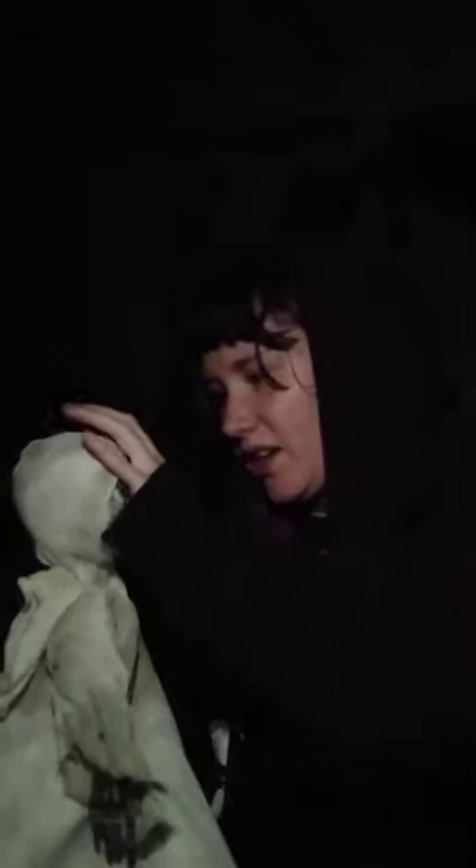I'm going to get the hair out and show you — the hair does come out. Yeah, this is the hair right here.